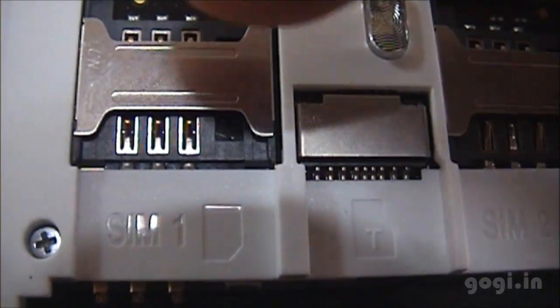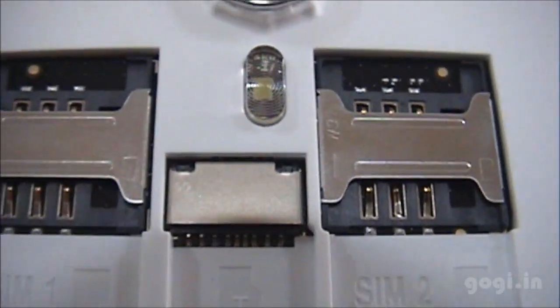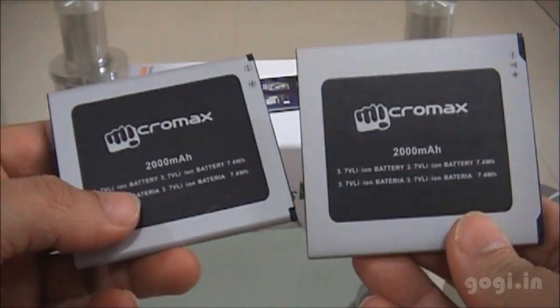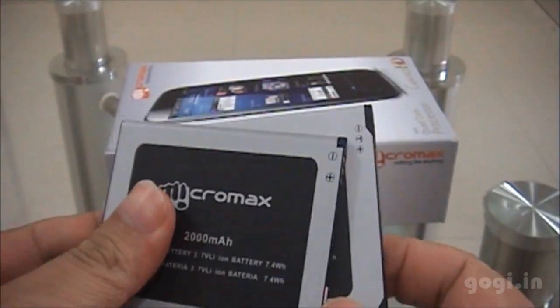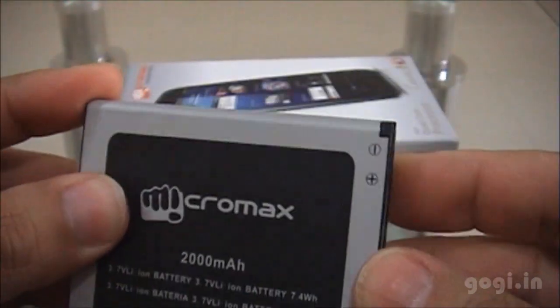Let's open up the battery compartment. This handset supports dual SIM — SIM slot 1, the microSD slot and SIM slot 2. You will also find the SAR value here. Both the A116 and A110 come with a 2000 mAh battery; however, the battery inside the A116 is physically smaller than the A110's.